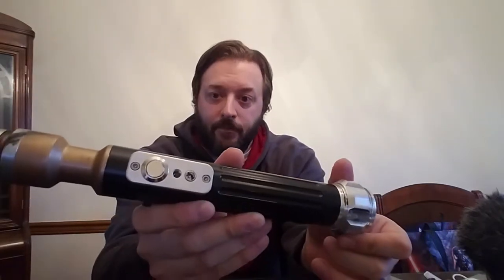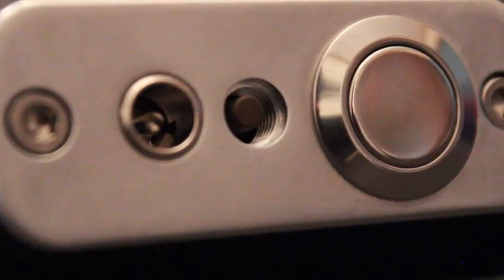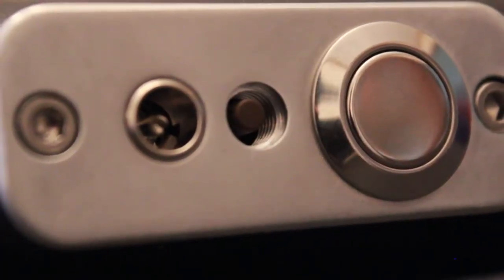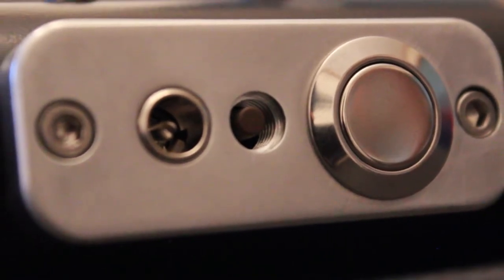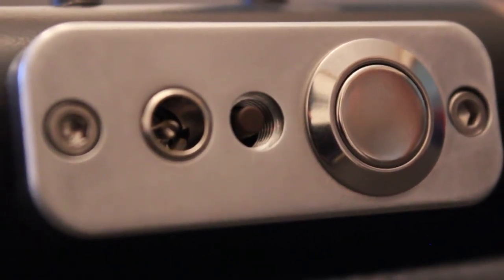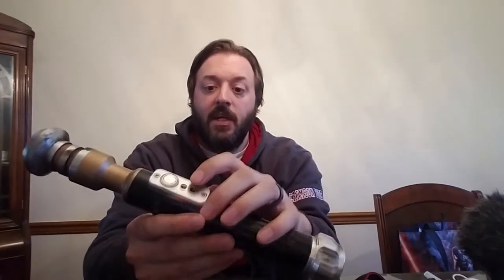Activation box on top. This is actually a different activation box than we thought we had. We thought we had one that would put the black and red momentary switches from the Custom Saber Shop in the center, but it was actually a hole for one of their accent lights. So what we did is we got a tactile switch with the tactile switch ring, and it fits perfectly. It gets perfect tactile function and it works just fine.